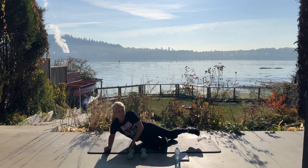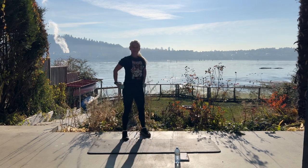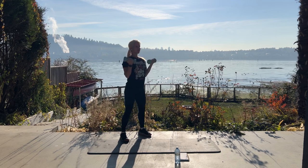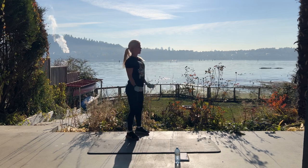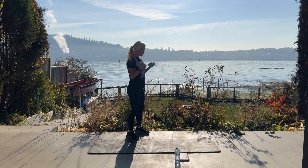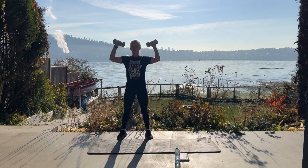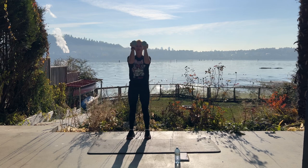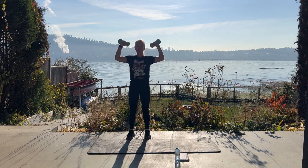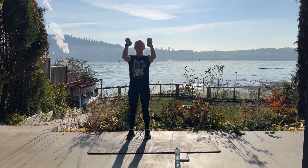We're coming up for bicep curls — we have ten. Grab your dumbbells. Nine. That sunshine feels so nice. Can you see all the birds behind me? The ducks? Now taking your dumbbells up, we're going to bring those elbows in and out — open the book and close the book. Open and close. Keep your elbows up.